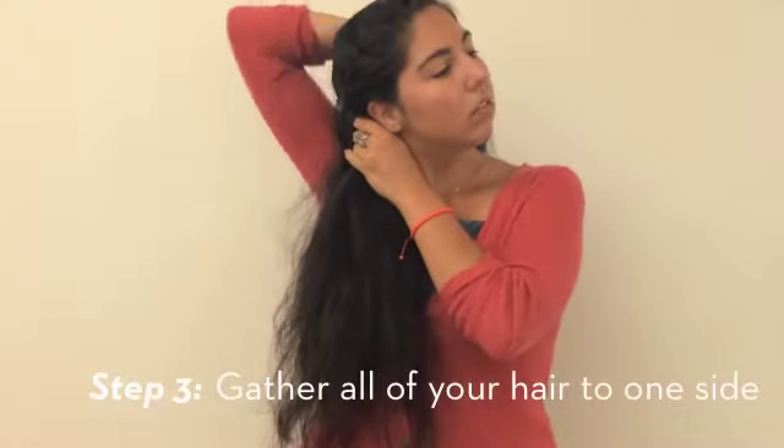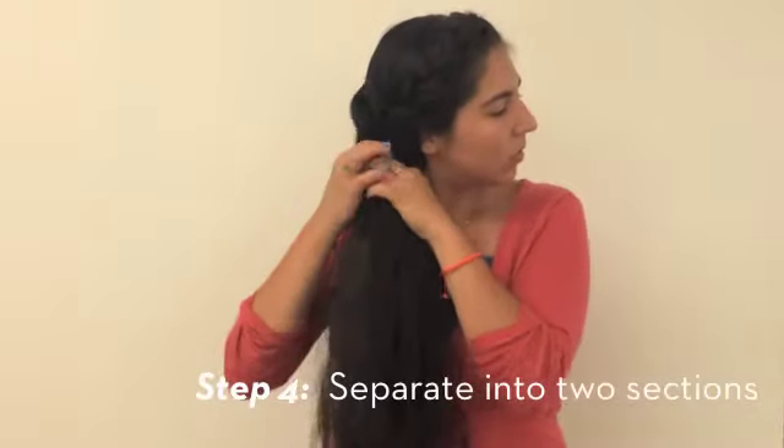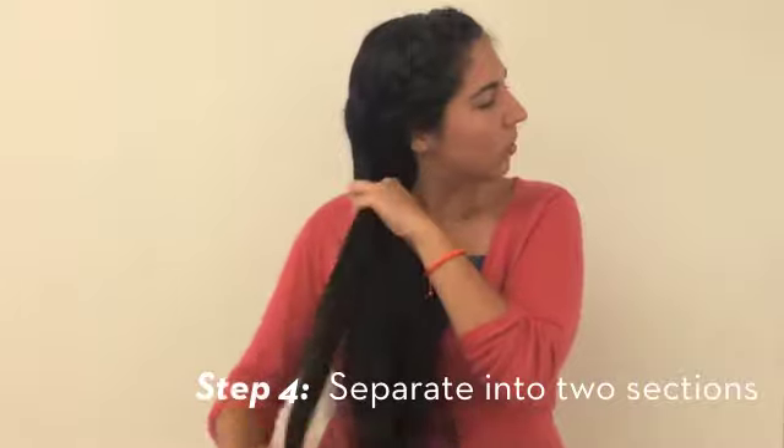Next, gather all of your hair to one side, including the end of the French braid. Separate your hair into two sections to begin fishtailing.